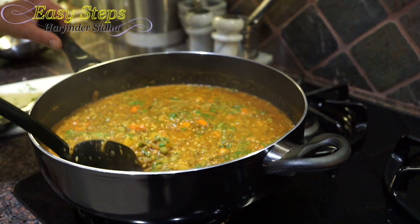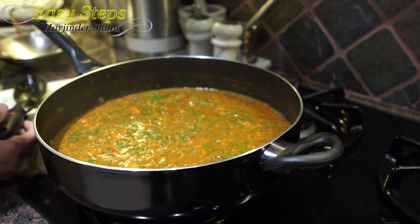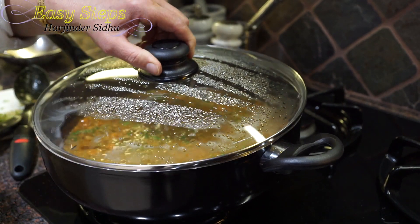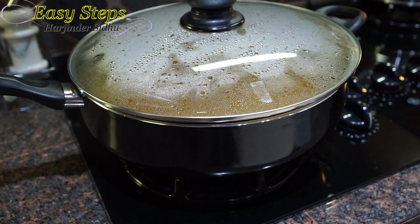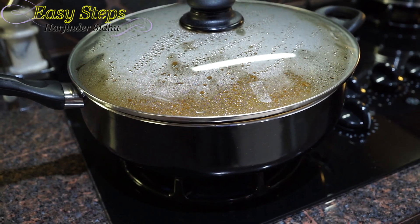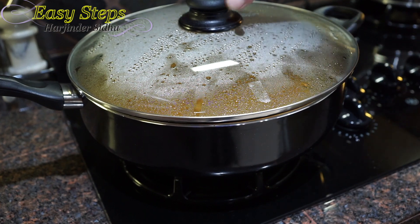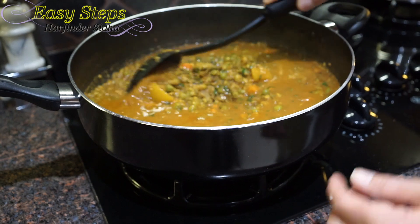We cover with the lid again and cook two more minutes so the dal can soak up the coriander flavor nicely — altogether five minutes of cooking plus another two minutes after adding the cilantro. Then we turn off the gas, open the lid, and give it a mix. Wow!